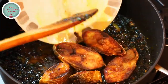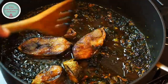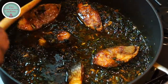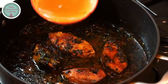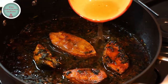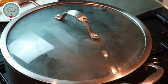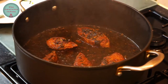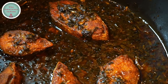Then it's time to put the Ilish fish pieces back into the pot. Give them a stir and flip them over. Add a bit more water to help the fish cook through. Put the lid on and let the pot simmer for 15 minutes, making sure you turn the fish over after 10 minutes. After 15 minutes, the hilsa fish pieces have cooked through.